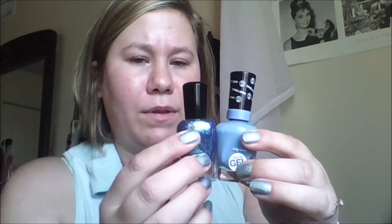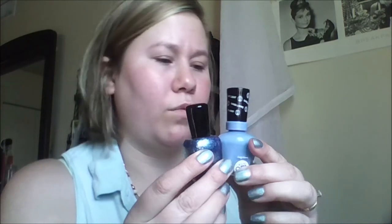Like one of those sponges — do one coat and then make it thicker with the glitter. And then she also sent me a Sally Hansen Miracle Gel in Rhythm and Blues. And I think even if you put this on the bottom and then put this on the top, I think this would go really well together.